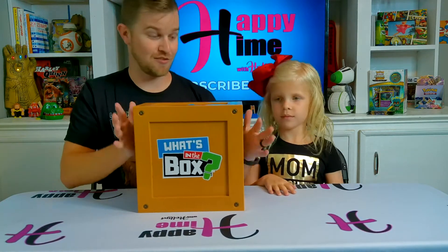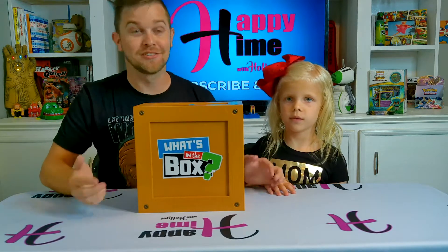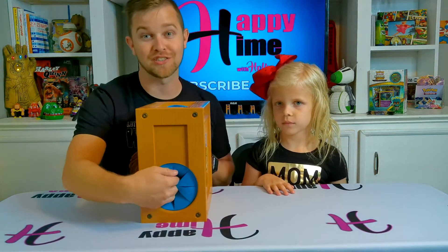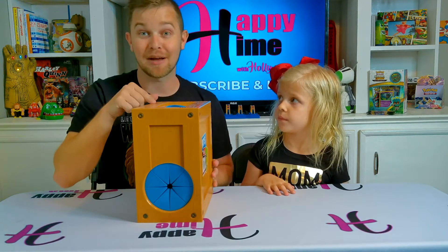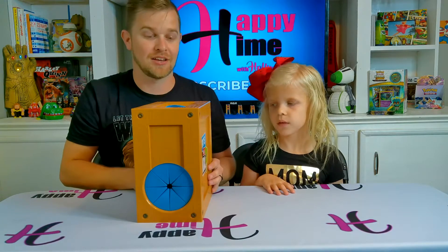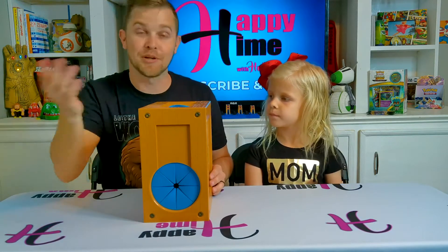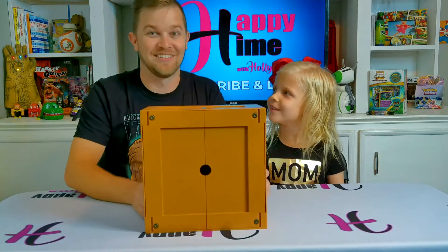So we have a What's in the Box challenge. If you've never seen it before, Holland doesn't know what's in the box and she's trying to figure it out. On the side there are two holes where she can stick her hands in to feel what's inside. There's a timer on top - I'm gonna set it so she only has that amount of time to feel around. When the timer buzzes she has to guess, and if she doesn't guess it right, I put it back in the closet and she never gets it.